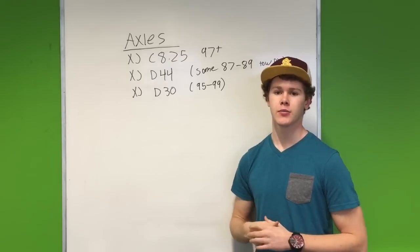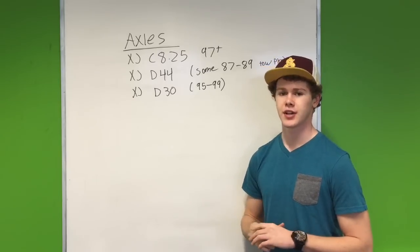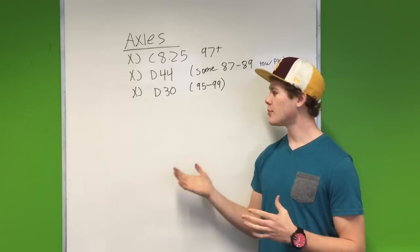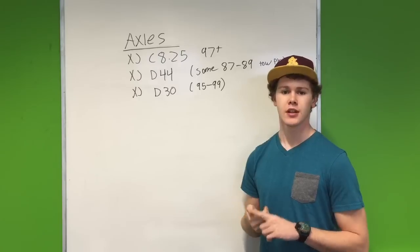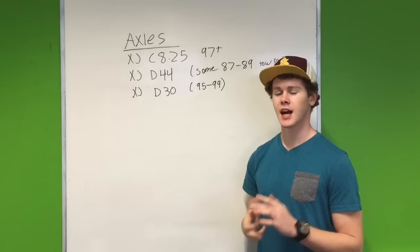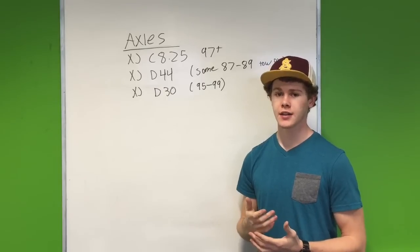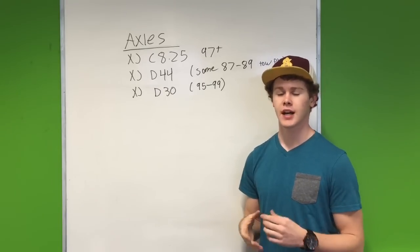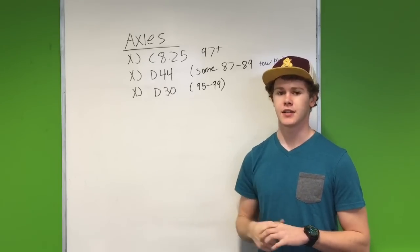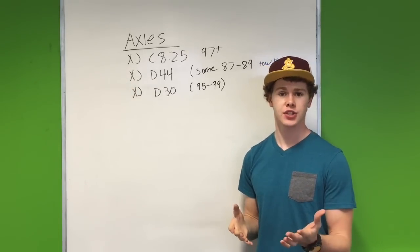For the front axle, all Cherokees came with the Dana 30. The strongest one came between 1995 and 1999. It's a non-vacuum disconnect, so you don't have to worry about vacuum issues with your front axle. It also has the biggest and strongest U-joints, and it's a high pinion. Some of the later ones — like 2000 and 2001 — are low-pinion Dana 30s, so you definitely want the high pinion. It's got a stronger carrier, better ring and pinion gearing, and those stronger U-joints. This is the strongest front axle you can get stock from the Cherokees.